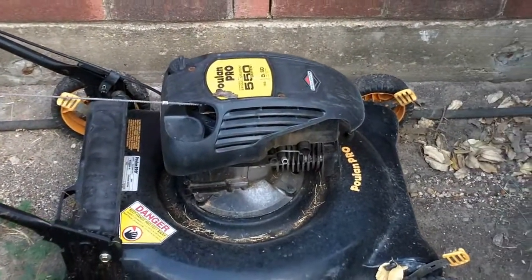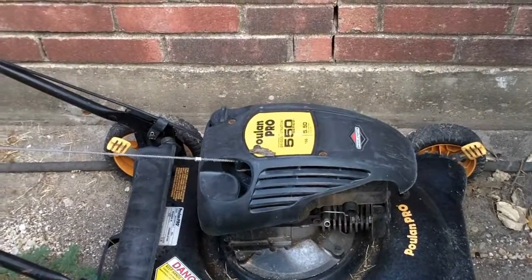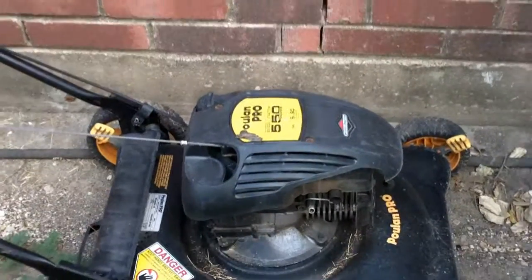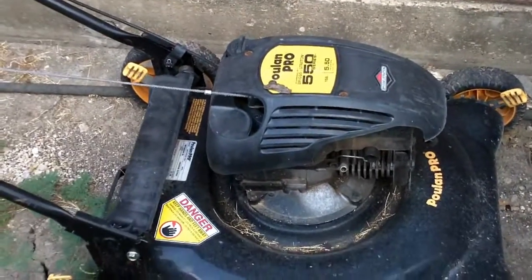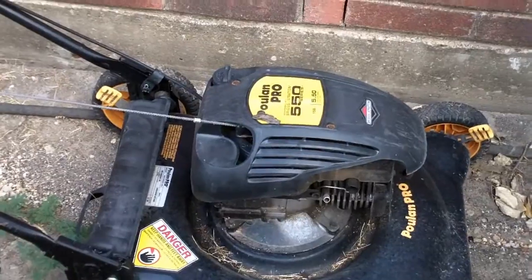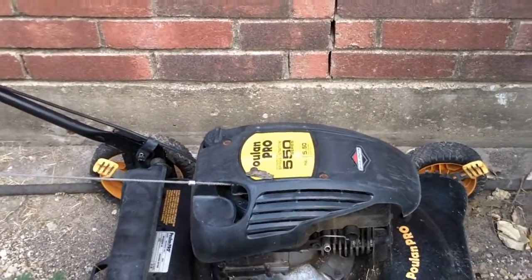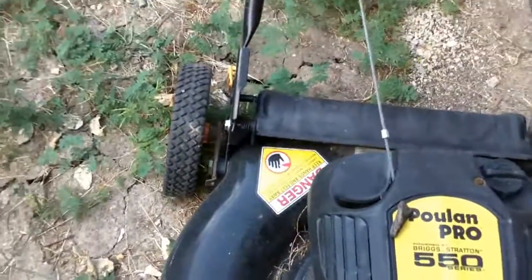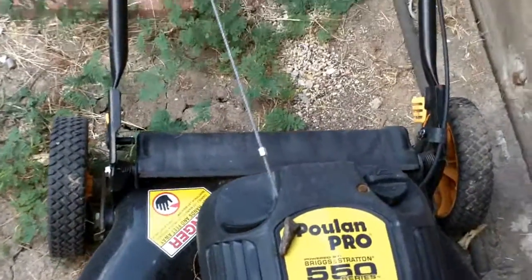You could put whatever horsepower you wanted — from a 12 all the way up to a 20 — and it was the same block. The only difference was different ignition or carburation to make the different horsepowers. I'm going to show you a formula that you can use when you go to buy an engine that's rated in gross torque.